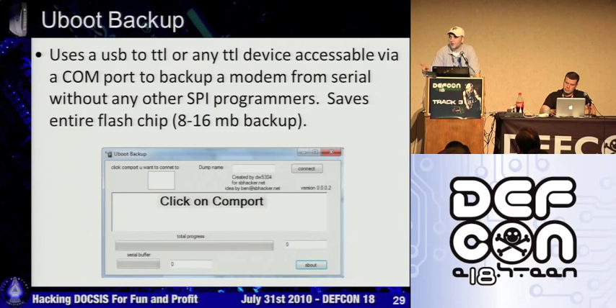It depends on where you are though. I've heard Cox Las Vegas is fairly secure, but it really depends. I don't have them, but I know people are hacking DOCSIS 3 on Cox — some ISPs take more time than others to figure out how to do it.